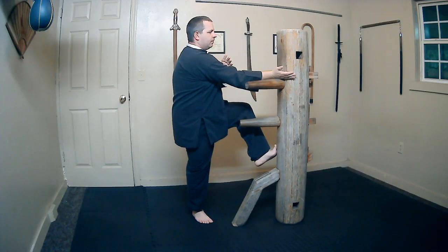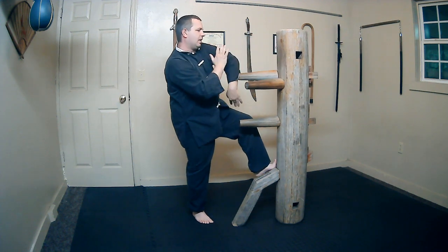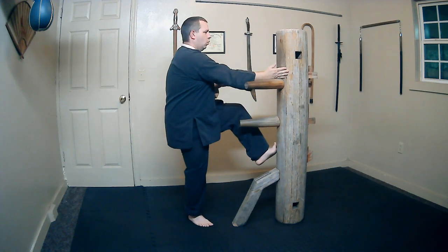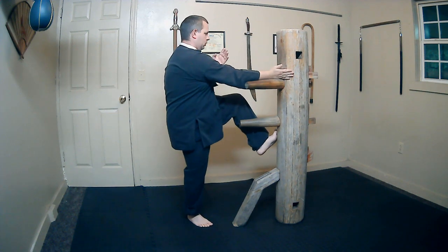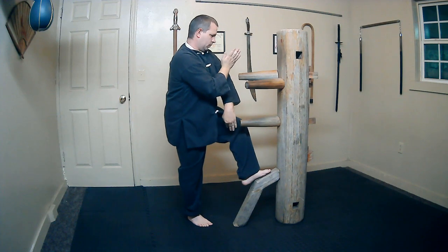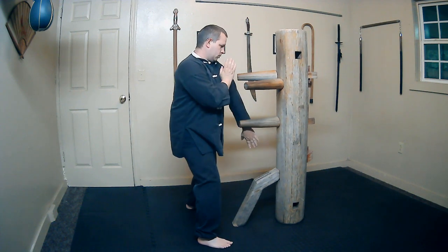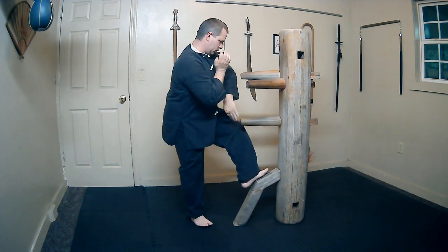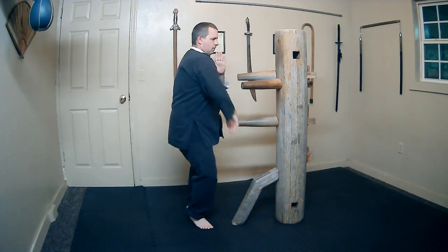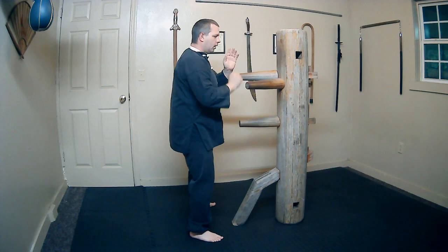After the thrust kick and the spade hand, I'm going to turn the left hand on the other side. We're going to turn the right hand into Bong Sao as this comes back to Wu Sao. At the same time, stomp down on the knee: one, two, and three. Let's look at that from the beginning: one, two, and three.